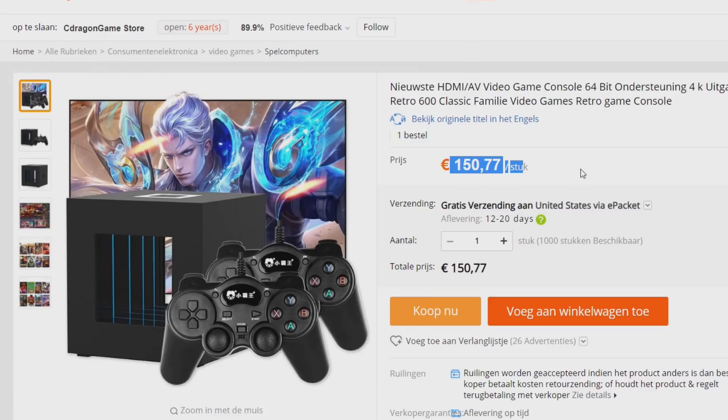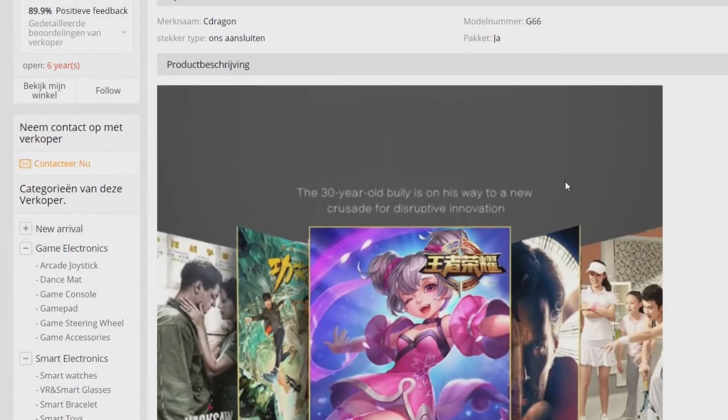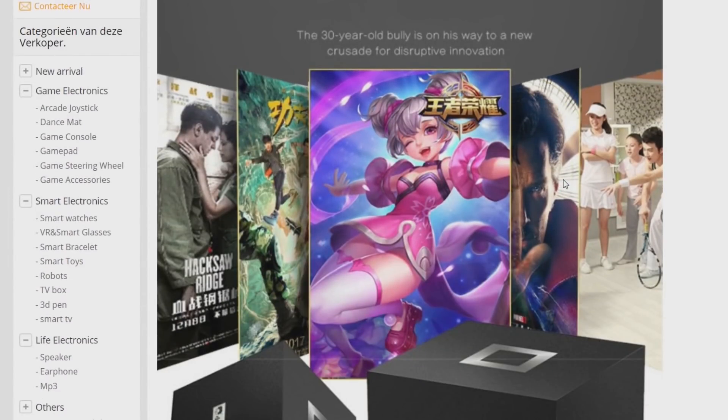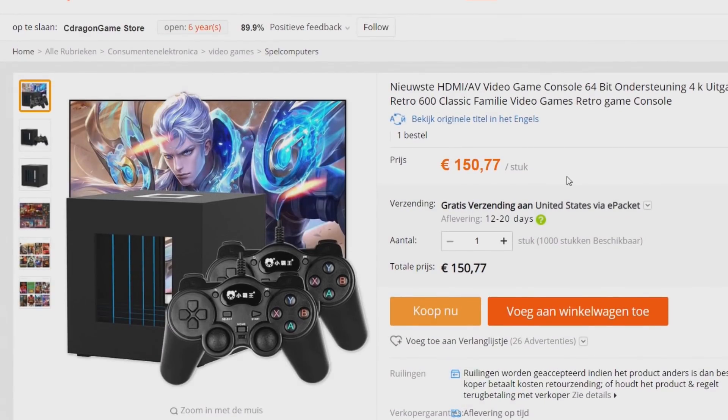For 150 euro I could also buy something else — well, not the Nvidia Shield because that one is really expensive, but I personally prefer the Nvidia Shield. Maybe if it gets cheaper I can pick one up, or somebody wants to send me a sample. I just wanted to talk about the fact that there are new systems coming out from China. Let me know what you think of it, and thanks for watching. Don't forget to subscribe to the channel, hit the little bell, and see you next time!